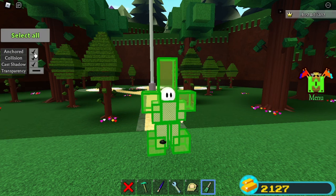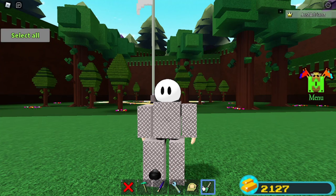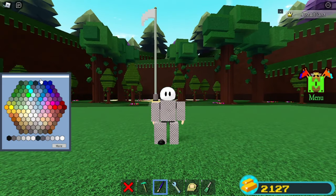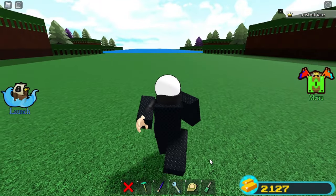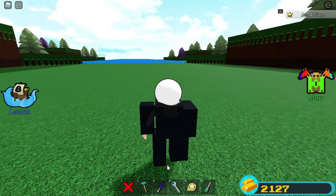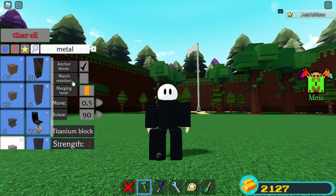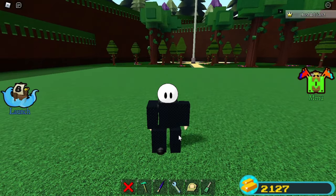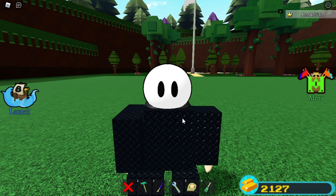Now if I select everything and turn off anchor mode, it should work — and there we go, nice and perfect. Another thing you want to do is select all this and turn off collision so you can walk normally. I'm going to color this a little bit darker so it looks cooler. Now you have yourself a working suit! It's not perfect, but it's not using a cake, because cakes are now outlawed. You can use the firework to pretty much build anything else that would require a cake, including glitches. If you enjoyed this video and found it helpful, please drop a like, subscribe, and turn on notifications. Peace out everybody!